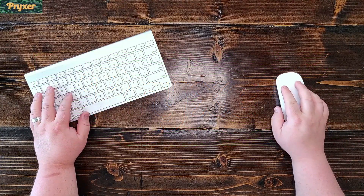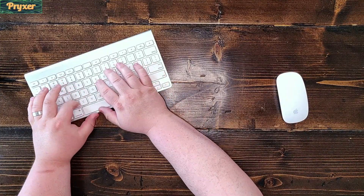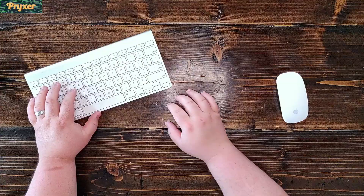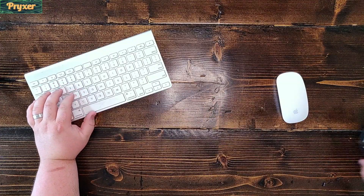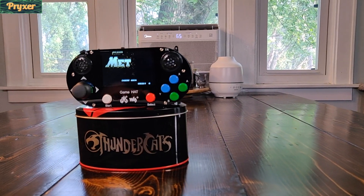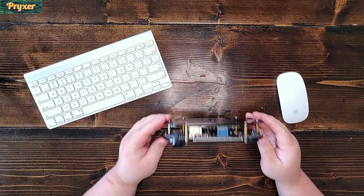Hello everybody. Today we're going to do things a little bit differently. I want to show you guys the handheld system that I got for Raspberry Pi 3 about a year ago, and it's really what wet my whiskers as far as the handheld Pi community. This is the Waveshare Game Hat and it fits a Raspberry Pi 3 and it is completely portable.